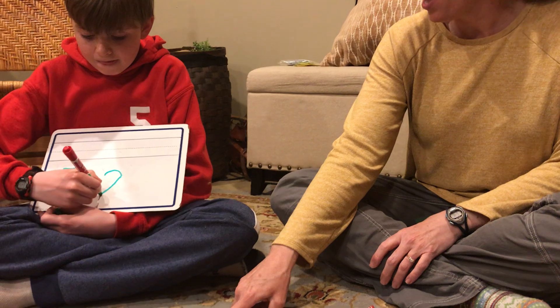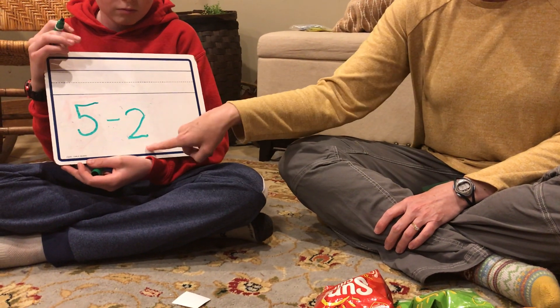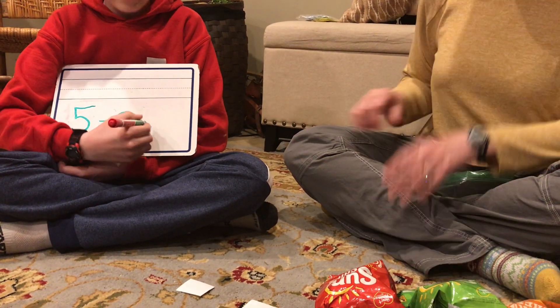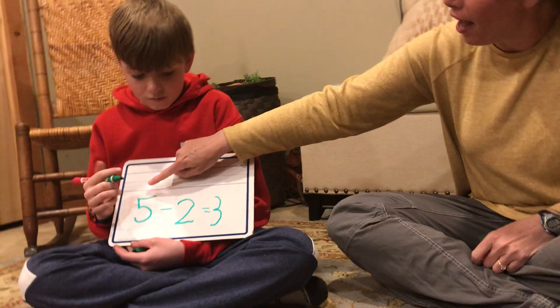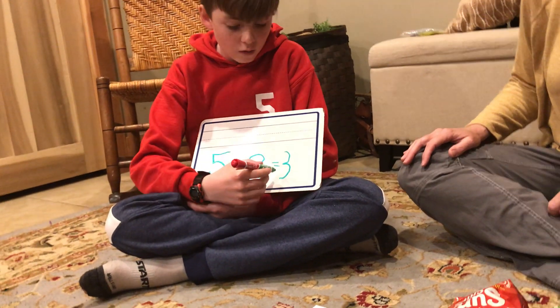We started with five. Two are missing. Five minus two and we still have one, two, three. Let's read this equation back: five minus two equals three.